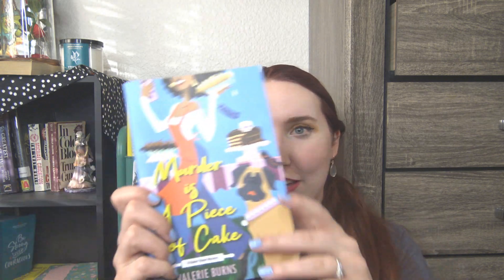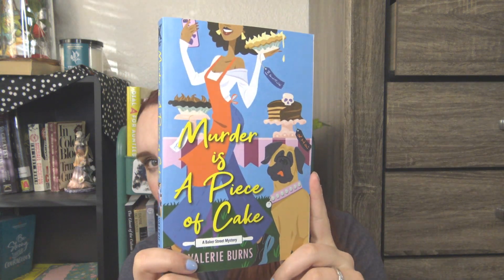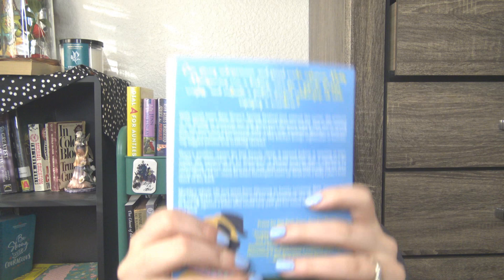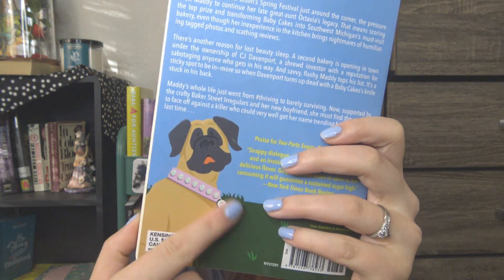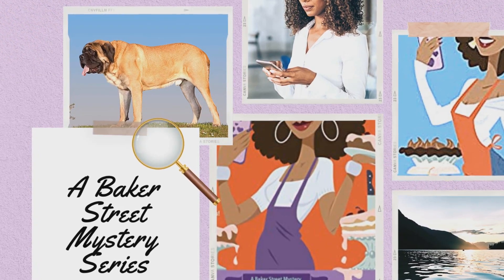It's book two in the series, written by Valerie Burns. How gorgeous is that cover? I love the colors — it's so vivid. The contrast between the blue and her white shirt and orange apron is awesome. We have a close-up of the mastiff in the series named Baby, which is just hilarious because mastiffs are giant dogs. I'm very excited for this. I really enjoyed the first book in the Baker Street series — it's called Two Part Sugar One Part Murder and I absolutely adored it.